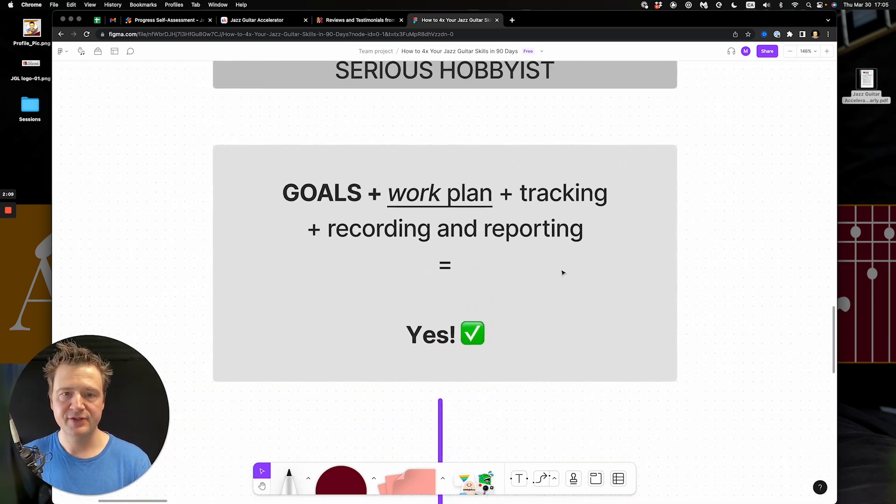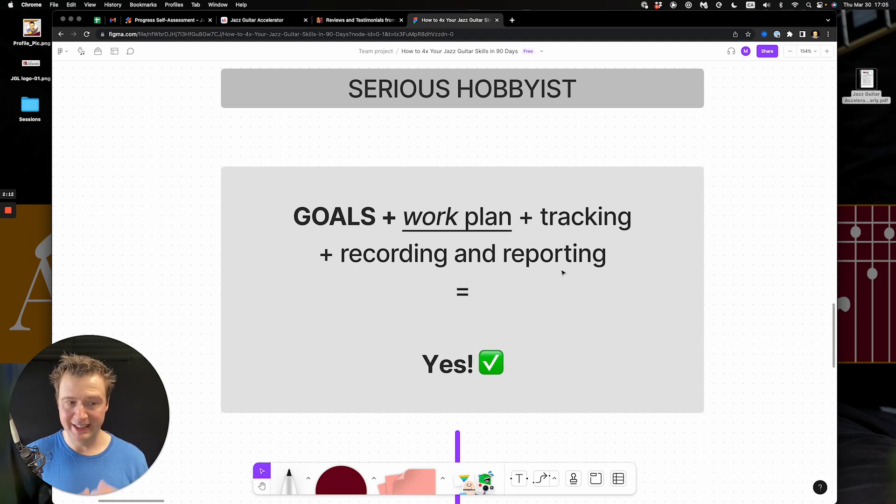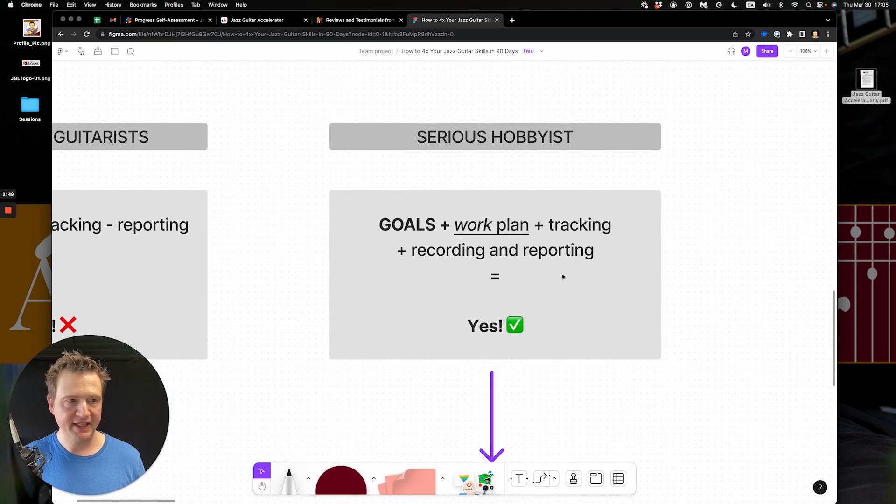The serious hobbyists — the people that make the most progress — feel fulfilled, satisfied, and have a sense of achievement and self-expression with jazz. They have goals, not just intentions. They have a work plan, not just a plan. They track the time they invest to make it efficient, not stressful. They track the progress they're making, they record themselves — it's a no-brainer — and they report. That's a serious solution to making things happen.